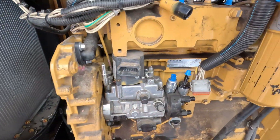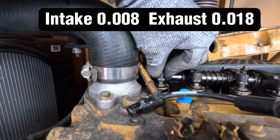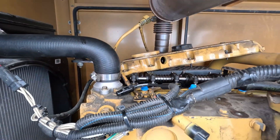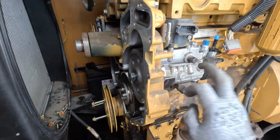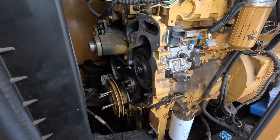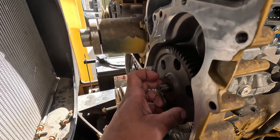I've got my engine timed. We're at number one TDC. This one looks like 20 thousandths, barely moves. Exhaust is 40-something thousandths. Getting ready to pull the gear off and then get to the pump. The gear is loose as you can see.